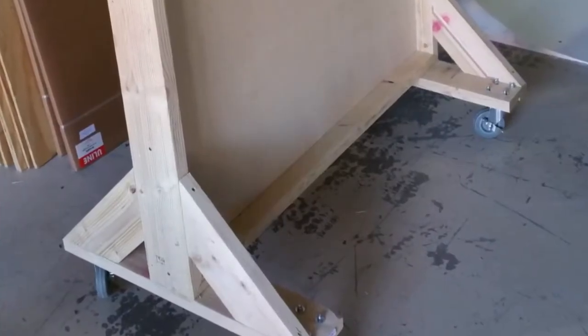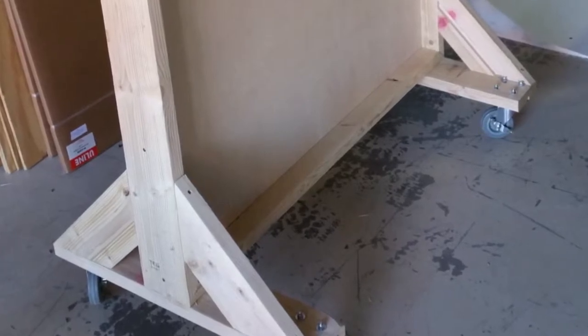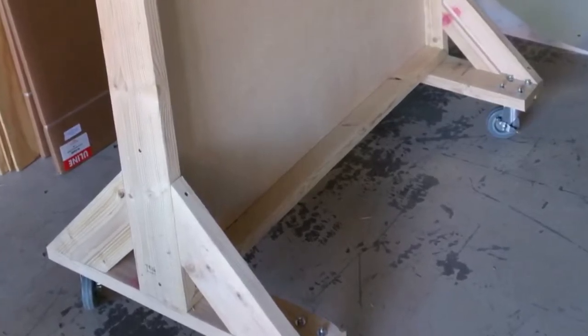After attaching all the routed edges around the panel, I turned my attention to the feet. Essentially, I just needed to pay attention to the width of a standard doorway so we could ensure it would roll from room to room, and that's how wide the feet became. A couple of 45-degree cuts rounded out the support, and with 3-inch wood screws, the entire structure became extremely rigid.